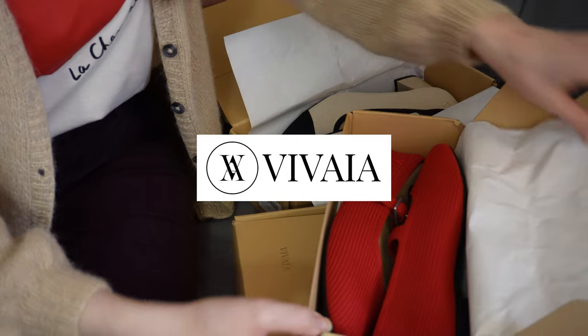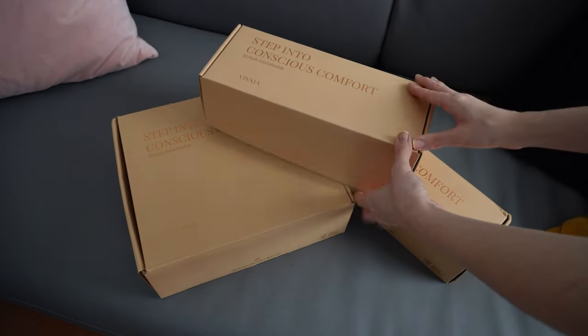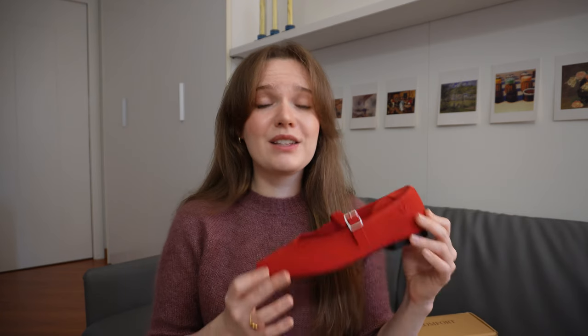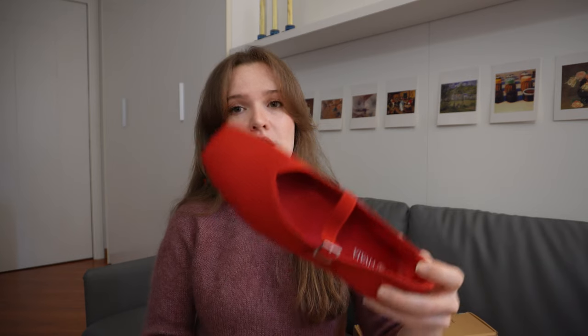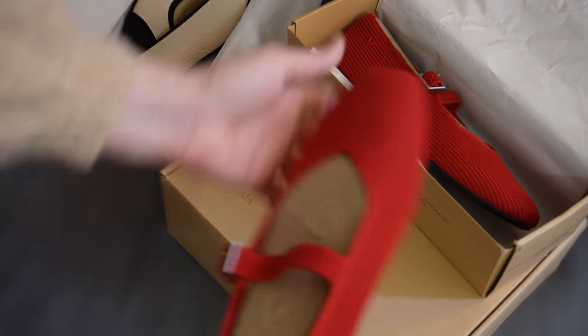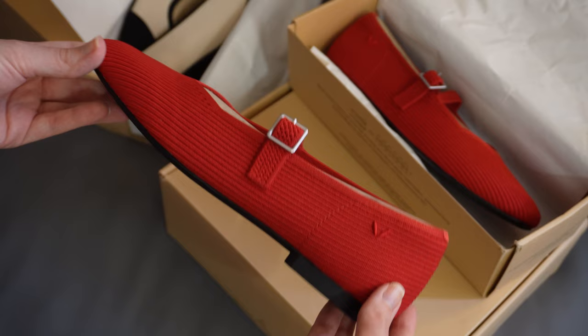For our sponsored segment today I'm really excited to introduce you to the sustainable footwear brand Vivaya. Vivaya reached out and asked if I would like to try some of their beautiful shoes and I just couldn't give up the opportunity. Above all, Vivaya has made it their mission to create shoes that are both comfortable and environmentally conscious — using recycled plastic water bottles to create the interesting stretchy knit upper that they use in their footwear. The first option I went for was this gorgeous pair of square toe Margot Mary Janes in this lovely shade of red, which has kind of taken the internet by storm this year.